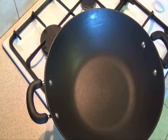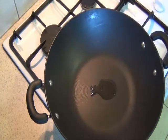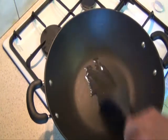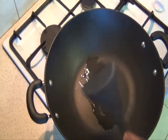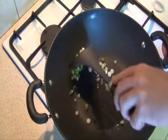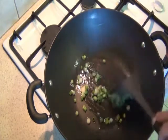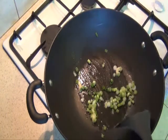Into a hot wok, we place the oil and warm that up. Add the spring onions and the garlic. Cook for about 30 seconds, and then we'll add the prawns.